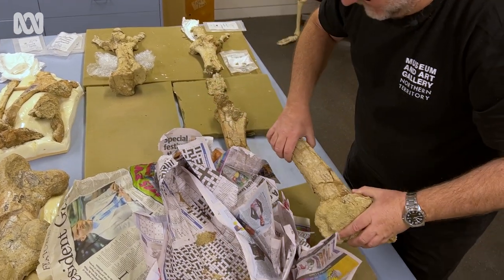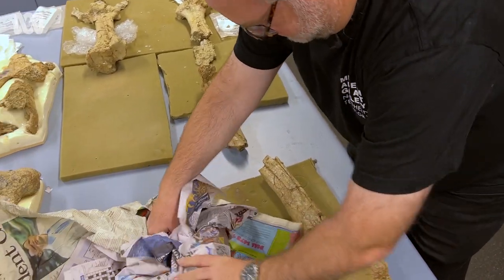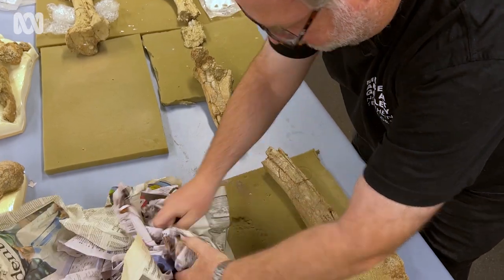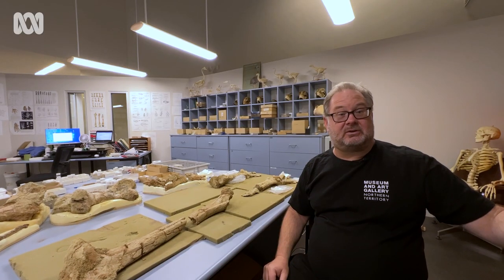We can actually go back and start assigning all our big pile of isolated toe bones and actually say, well, this is a left toe two, toe three.